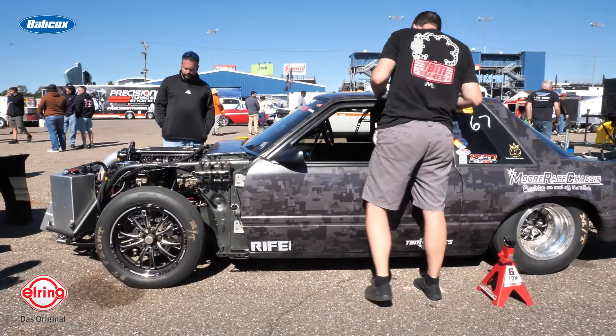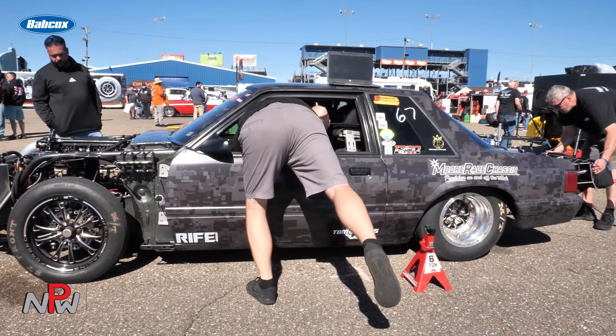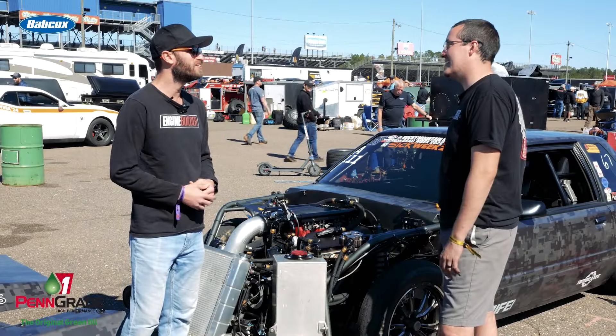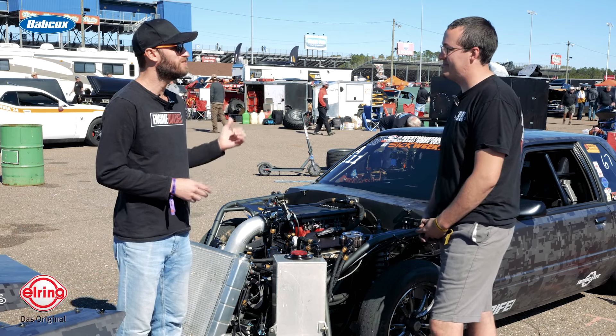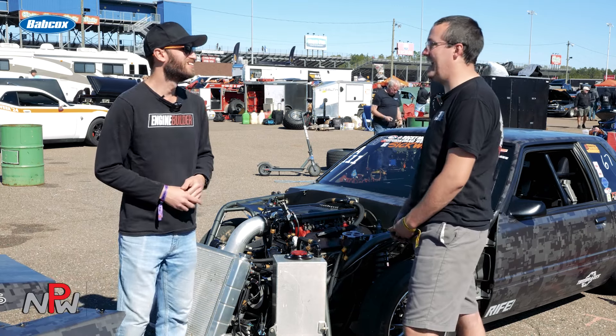Looking at the stickers on your car — you've done Drag Week, Rocky Mountain Race Week. Is this your first Sick Week? No, we came last year. This motor was what we ran last year, so it's been in the car for about a full year now. It's got 70 passes on it, probably a little more now, and a little over 3,000 street miles. You know what this is all about — you love the street drives and going down the tracks. We wanted to finish the first events we did to get the experience. Now we're leading the class and want to win.